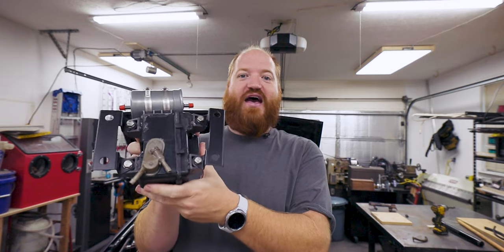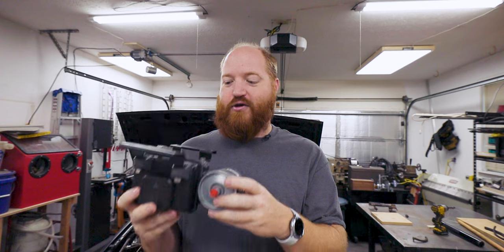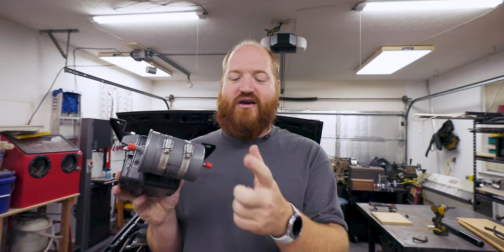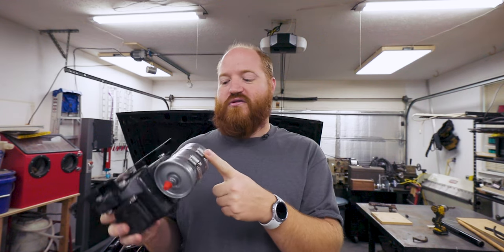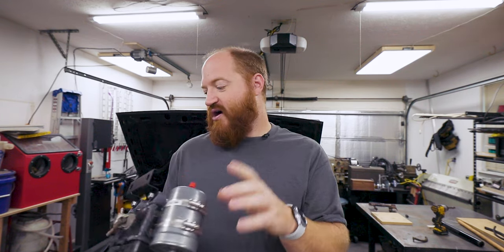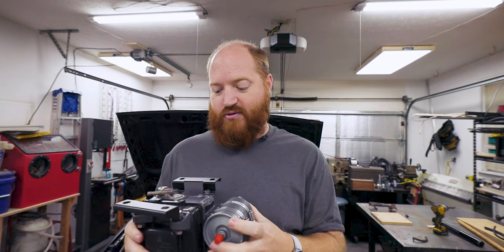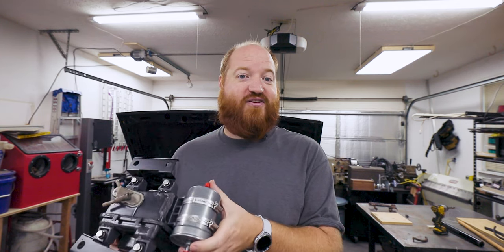And like that, we have a finished rebuilt surge tank. I did a quick test fit and everything looks good. I've already gone ahead and installed the fuel filter to the side of it. I need to still install the pump. I need to run a couple lines to make it easier to install into the car, get all the lines hooked up, and then we will turn the key again and see if it starts this time.